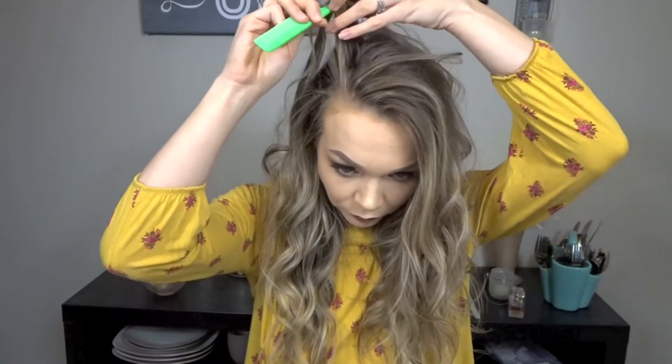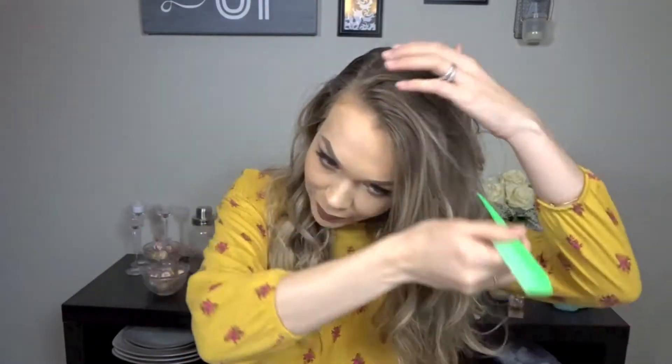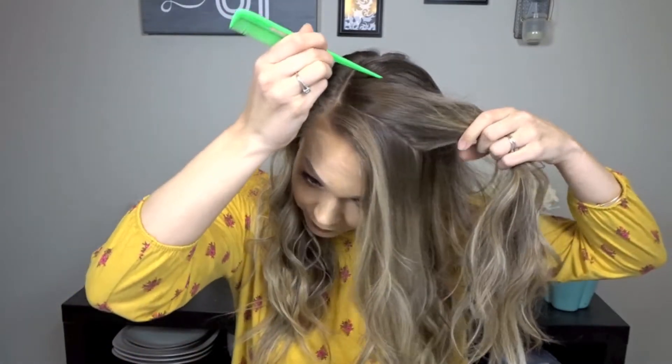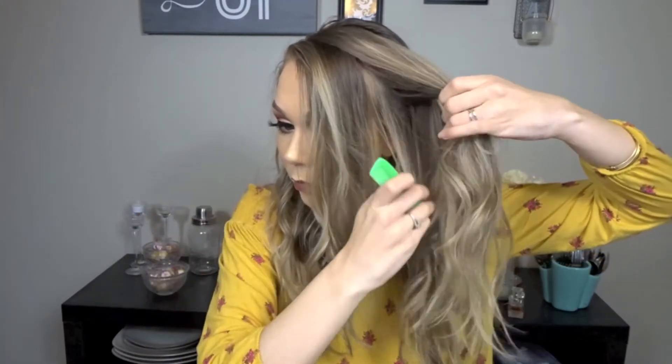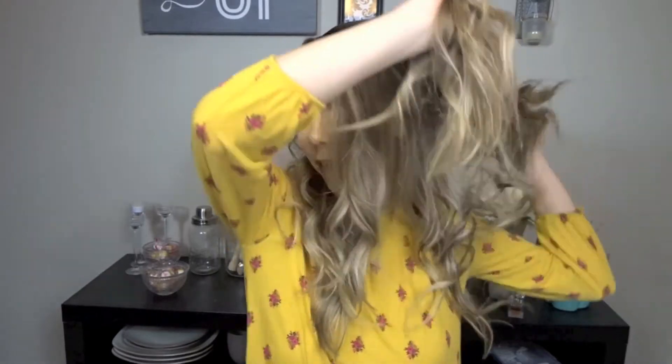So our first step is going to be to part our hair. I've already done my curls. If you'd like to see how I did this, be sure to watch my other video on how to achieve these curls. If it's your choice, if you want to leave your bangs in or out, I'm going to leave my bangs out. So you're just going to section off your bangs and section off the back, and you're going to stop right before you get to your ear, so you still want your ear covered. So I have this section — it's a decent chunk of hair.